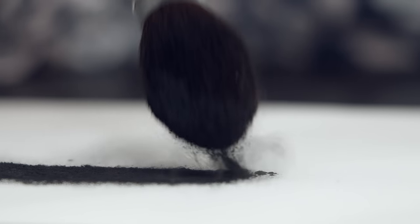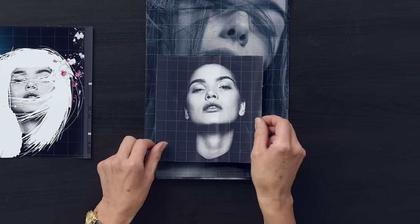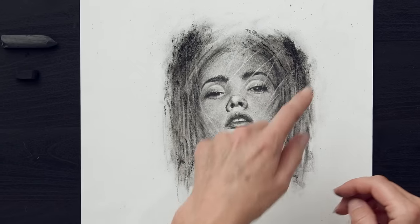In this Domestika course you'll learn how to create a charcoal portrait with atmosphere and mood. As a final project you will be using a monochromatic photograph of a model to create a beautiful, strong charcoal piece.